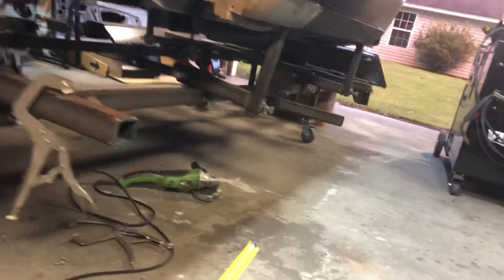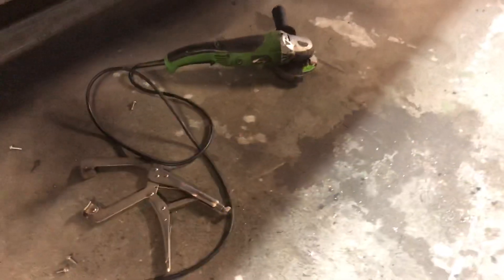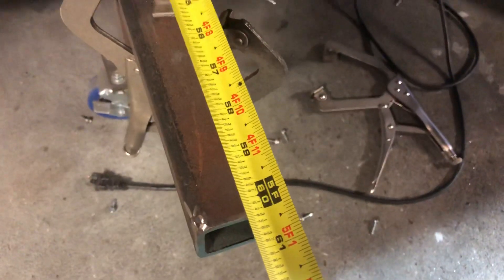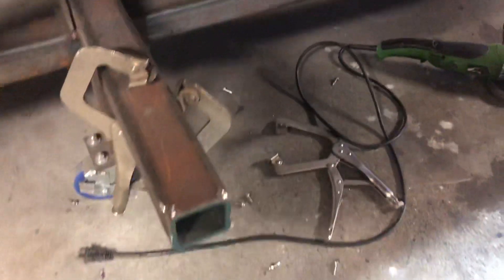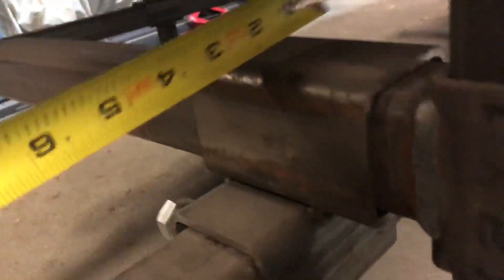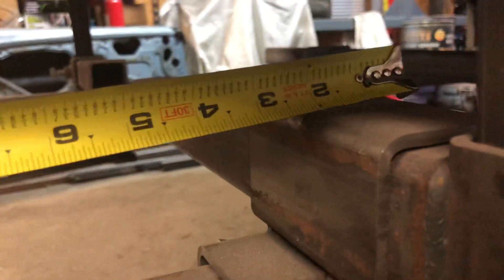I have four cross beams going across, and they're 5 feet each. My main beam width is 2 inch. Since it's 3/16th wall, you go in half-inch increments, so the next size up is 2 and a half inch.